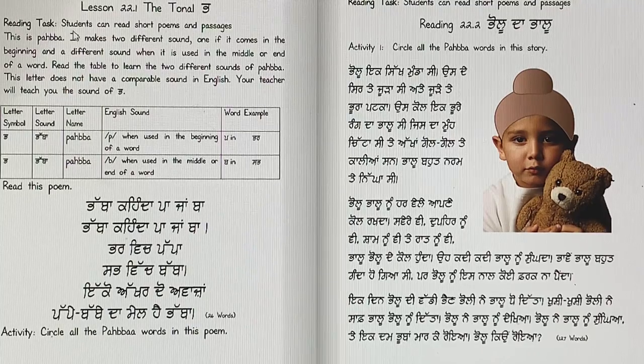Your reading standard, your reading task, is that you can read poems and passages and understand them. So this is Pabba, and it makes two different sounds — one if it comes in the beginning of a word, and a different sound when it is used in the middle or end of a word.